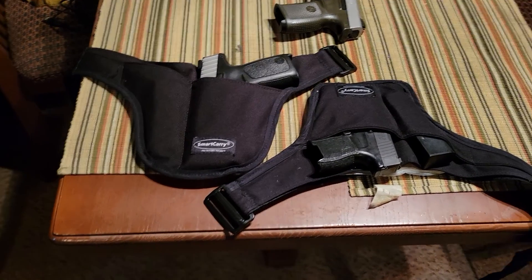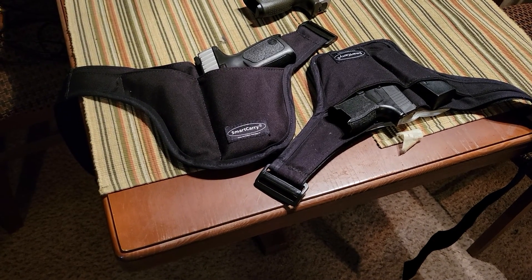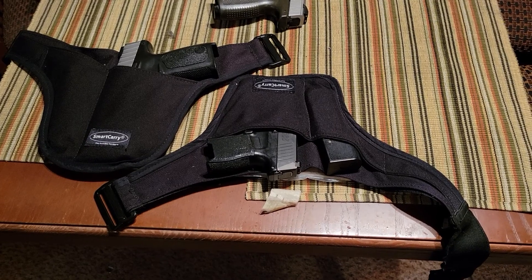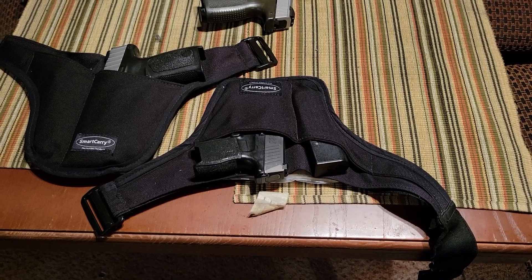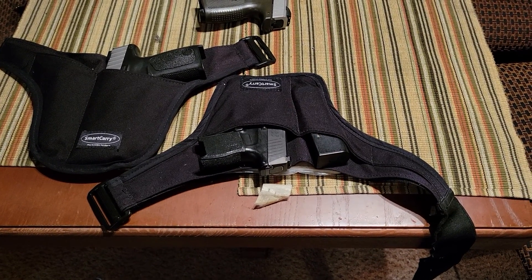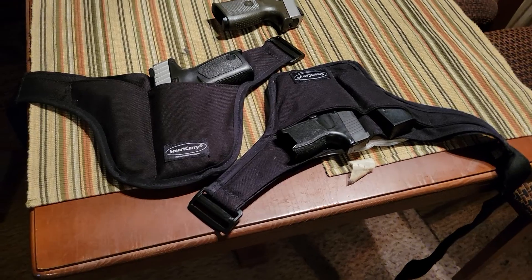So when you have a person or demographic of people who still want to carry but concealment is at an absolute premium, this is an outstanding solution to that. Not as quick on the draw as a lot of other holstering systems, but something that keeps your firearm safe, your firearm secure, and allows you to deeply conceal it in a place where you want to make absolutely certain that no one is aware you are carrying.